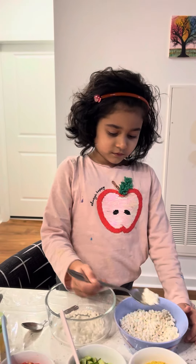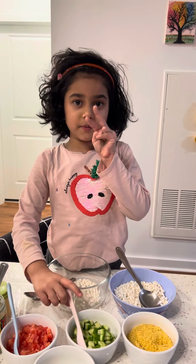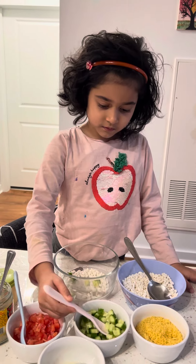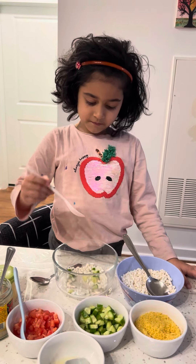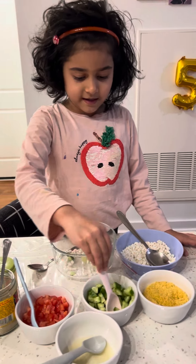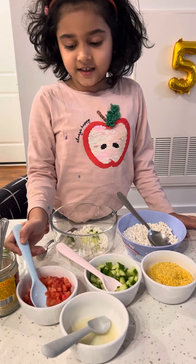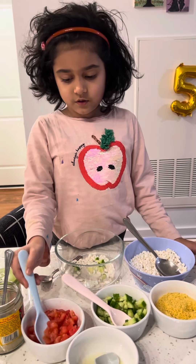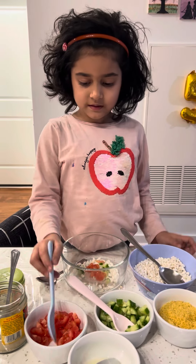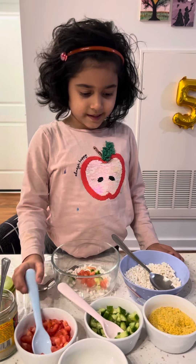Now I need to add two spoons of cucumber — one and two. Now two spoons of tomato — one and two.